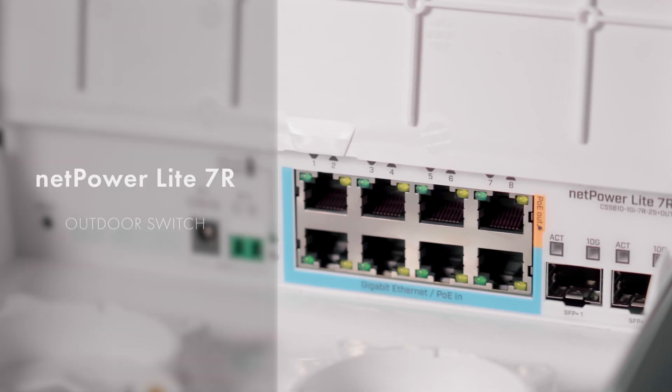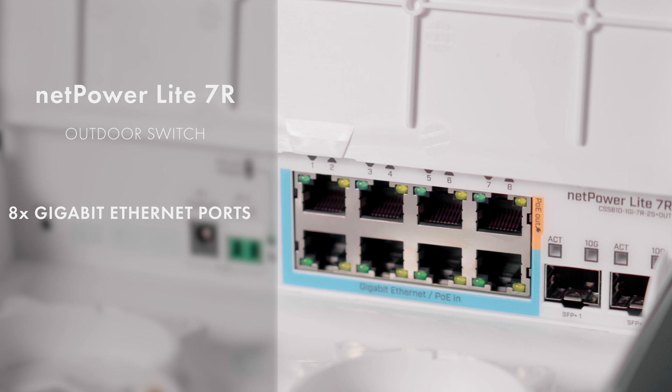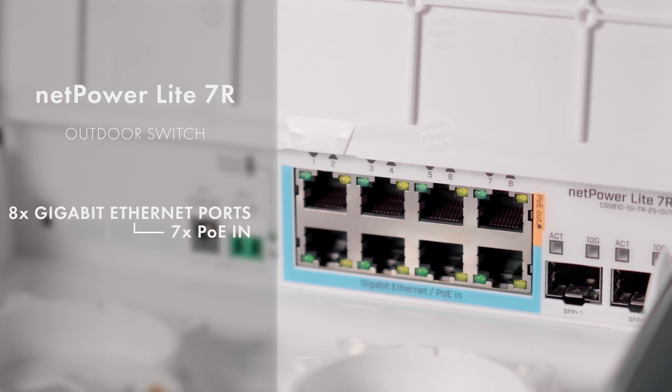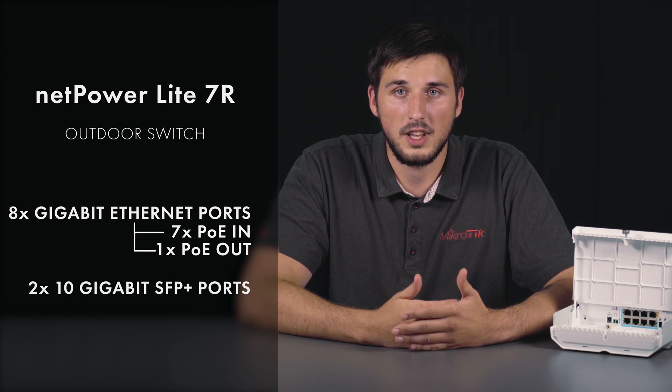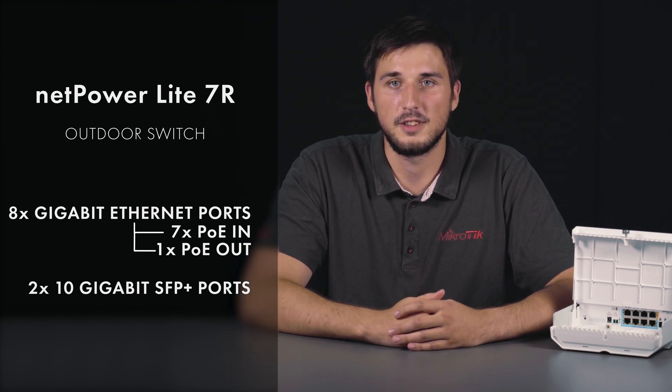Hi, I'm Reyns from MikroTik Support and I've got some exciting news for you today. It is an outdoor switch with 8 gigabit ethernet ports — 7 are reverse PoE ports and one is a PoE out port. There's also two 10 gigabit SFP+ ports for fiber connectivity.